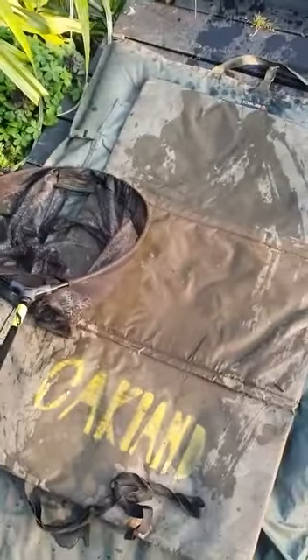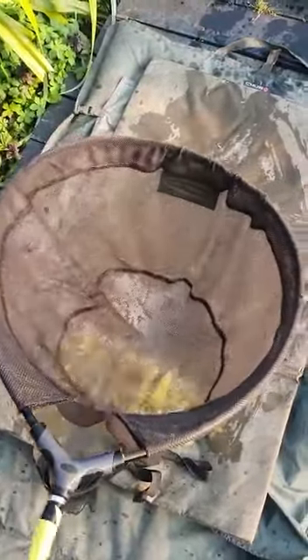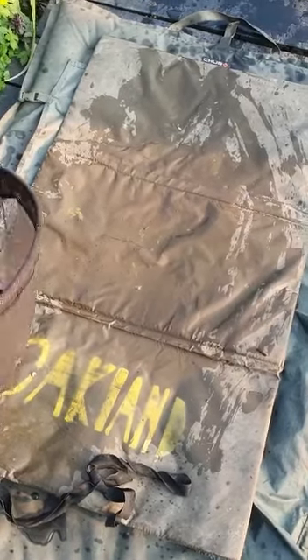The essential equipment for carp care are a micro-mesh landing net head — it won't damage the fish scales — and an unhooking mat. Make sure the unhooking mat is wet.